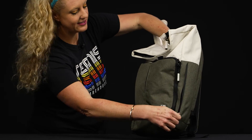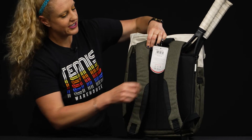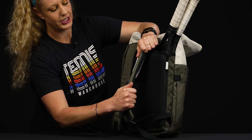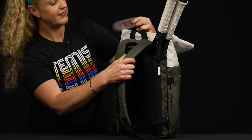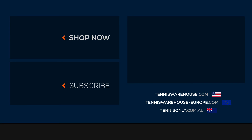On this side we have yet another little pocket for more items — whether it's snacks on the court or court accessories. Tons of storage space in this backpack. If I flip it over, you're going to see these nice plush backpack straps, which are adjustable, and then the grab handle right on top. To shop the rest of the Wilson tennis bag collection, be sure to go to Tennis Warehouse, Tennis Warehouse Europe, or Tennis Only.